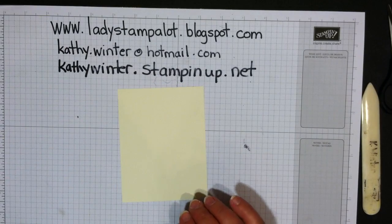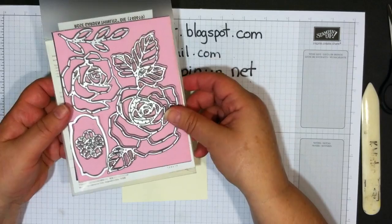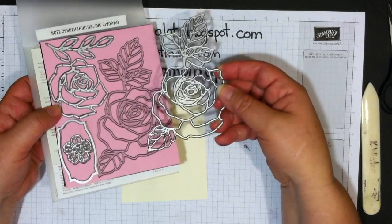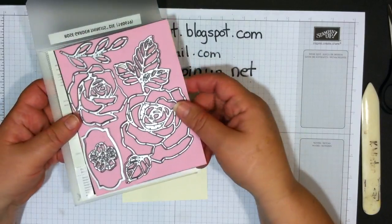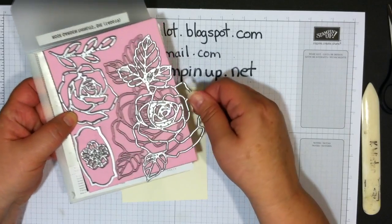We're going to use the Thinlits Rose Wonder Rose Garden Thinlits from Stampin' Up. As you can see, I copy my Thinlits and make magnetic sheets for them to stay on when I'm not using them — it's a great way to store them. I do have a video about that on my YouTube channel.